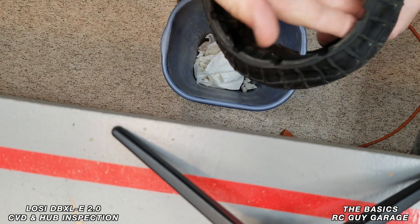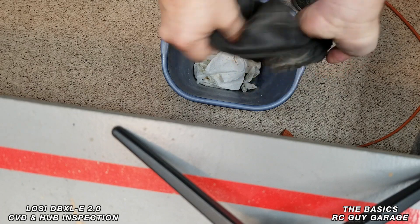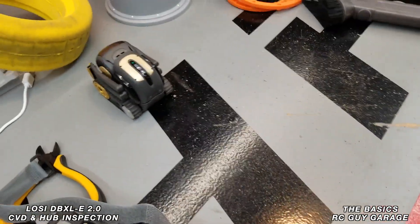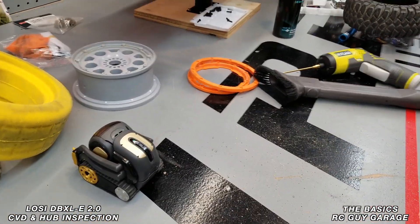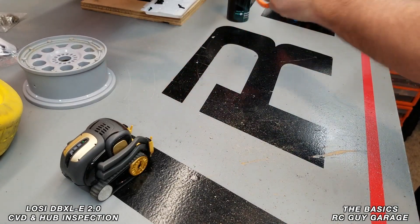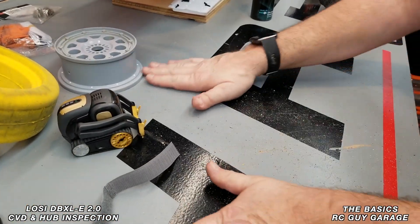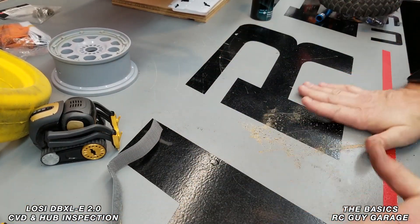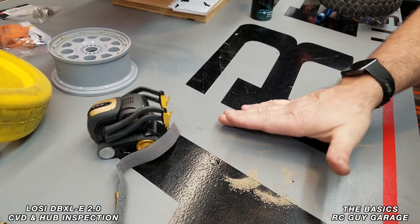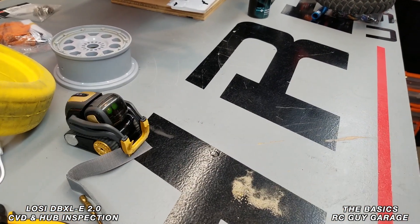That looks a lot better. Now we just flip it back right-side out — good to go. You can see on the table all the sand that came out just from pulling the rimlock out. Look at that nice little pile of sand we ended up getting out of there.